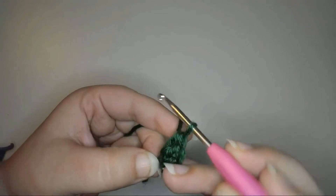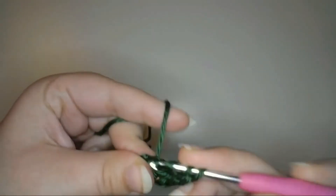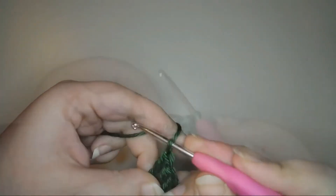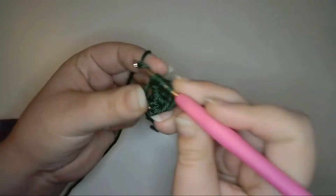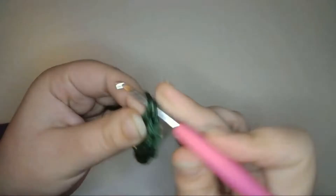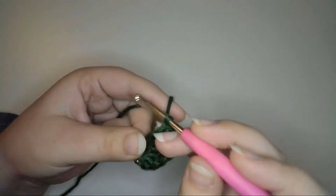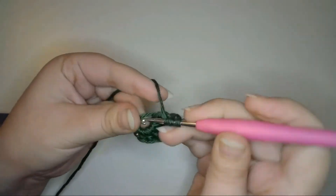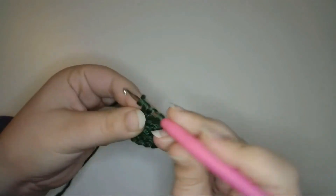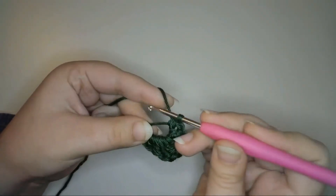Now I'll make three treble crochet stitches to make the middle of the leaf — yarn over two, pull up a loop, and treble crochet, then treble crochet two more times. Now I'll mirror the stitches to make the other side: first another half treble stitch, then double crochet one, half double crochet one, and single crochet two.